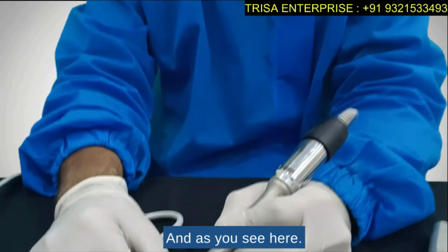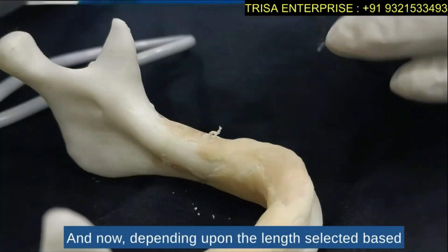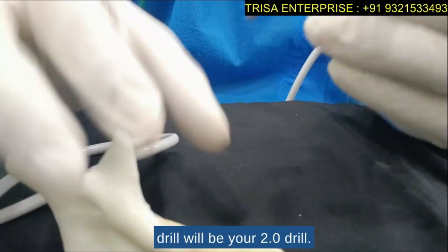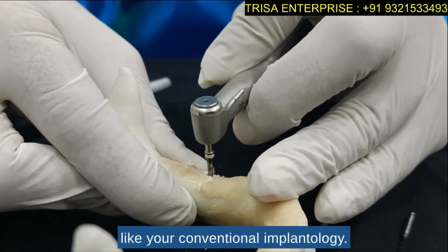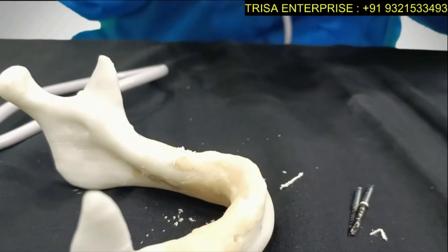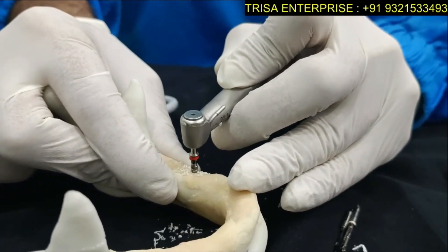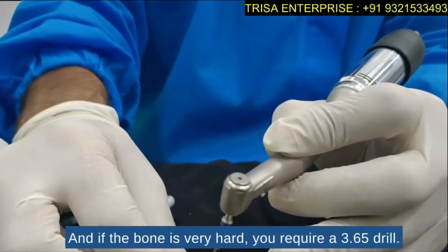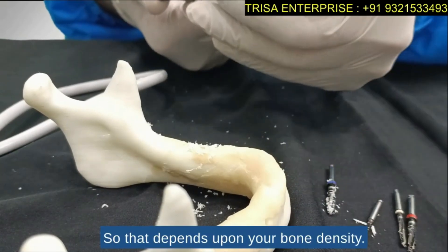First, this is my marking drill. Take the marking drill and then, depending upon the length selected based on your x-ray and your case, the next drill will be your 2.0 drill to your full working length, just like conventional implantology. Next will be your 2.8 drill, followed by your 3.2 drill. If the bone is very hard you will require a 3.65 drill; if the bone is soft you don't require it.